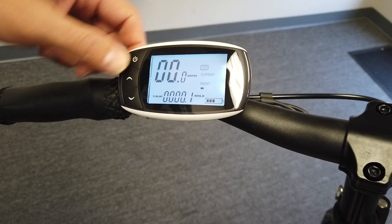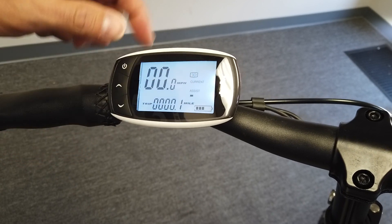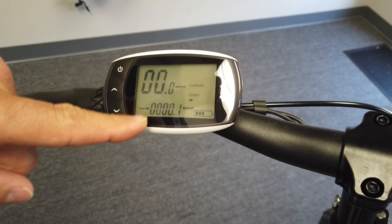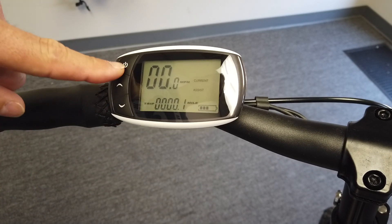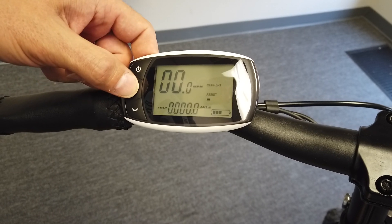There are a couple of settings. If you press the power button, that turns on the backlight. Press it again and the headlight will turn on, which you can see with the indicator here. To reset the trip distance, double-tap the power button.